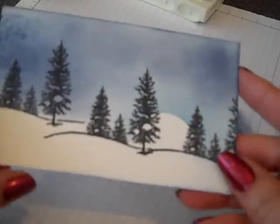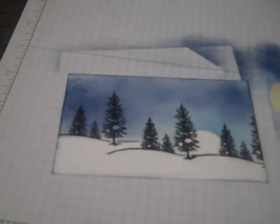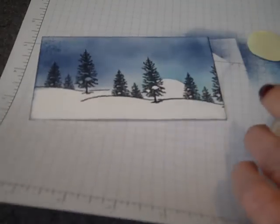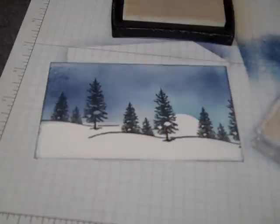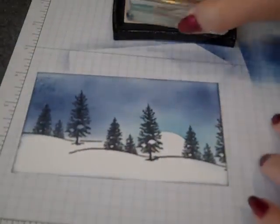We're going to jazz it up a little bit and put some embossing on it. We're going to heat emboss some snowflakes using the Wonderland stamp set, and we're also going to be using the sentiment from it. Before I do that, I do want to get out my embossing buddy and take the static off of the card element, because it'll help the embossing powder tap off easily.